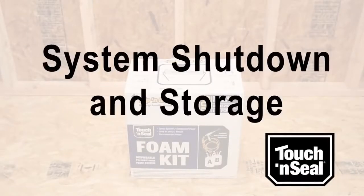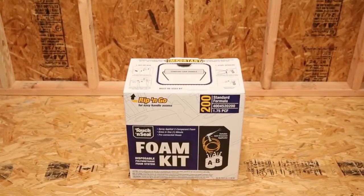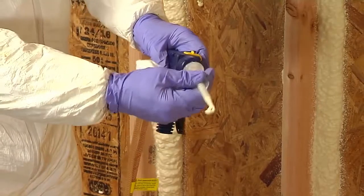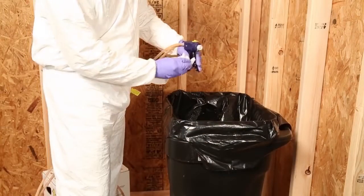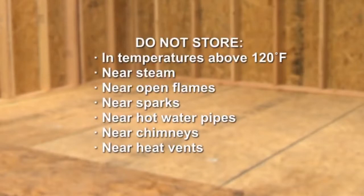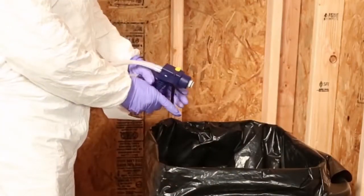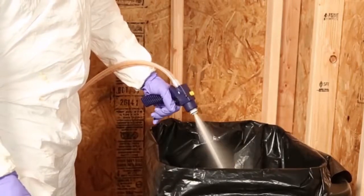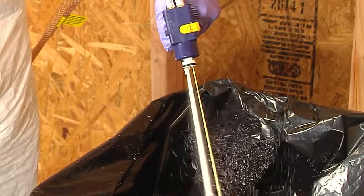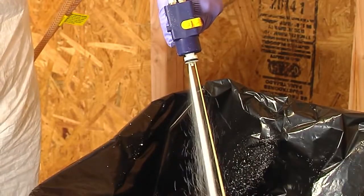When your project is complete, follow these simple instructions to either shut down for future use, or prior to disposal. Engage the safety lock on the foam applicator and remove the nozzle. Wipe any foam from the barrel with a clean rag. Close both valves on the cylinders and store in a warm, dry area at temperatures above 60 degrees Fahrenheit. Do not store at temperatures above 120 degrees Fahrenheit near steam, open flames, sparks, hot water pipes, chimneys, or heat vents. Operate or purge the system at least once every week by dispensing product until chemicals flow forcefully, usually five or six seconds. This will clear old product from the hoses and prevent chemicals from clogging in the hoses and the applicator.